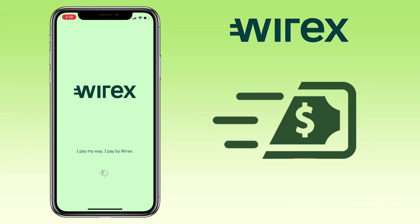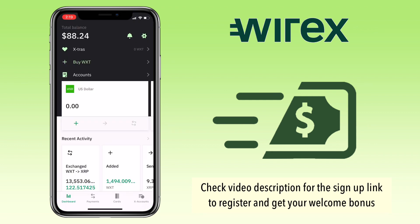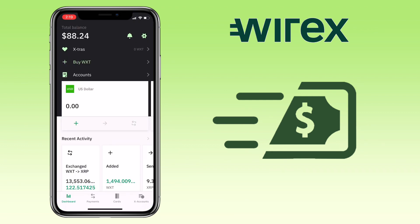By the way, if you haven't registered on War X, check the video description for the sign-up link to get their welcome bonus. Alright, let's get to the video.